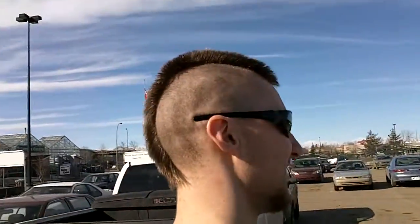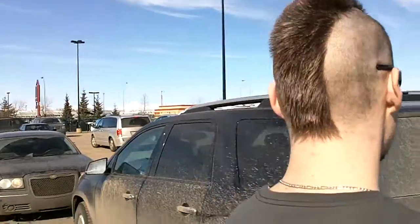Frosted peachy pink tips, they're magically delicious. This is how he says it when he's not trying for the camera. Man, that's how I roll.